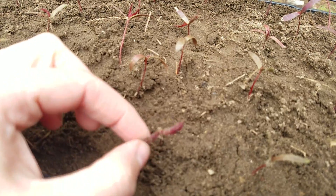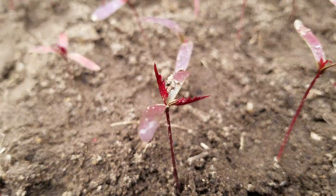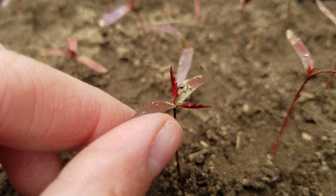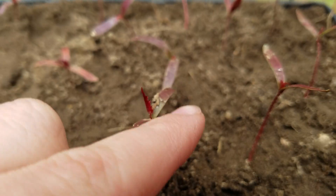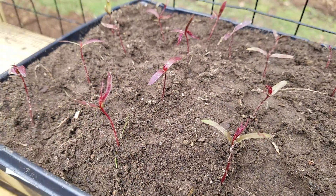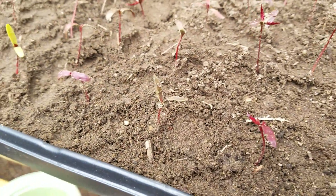You can see the seed leaves on most of them. Some of them have got their true leaves — the seed leaf is here, and the true leaf is this crunchy-looking thing. A lot of them have that when I'm harvesting, which is great. They will be okay in here for a while until they become established, and then I'll have to pot them up individually.